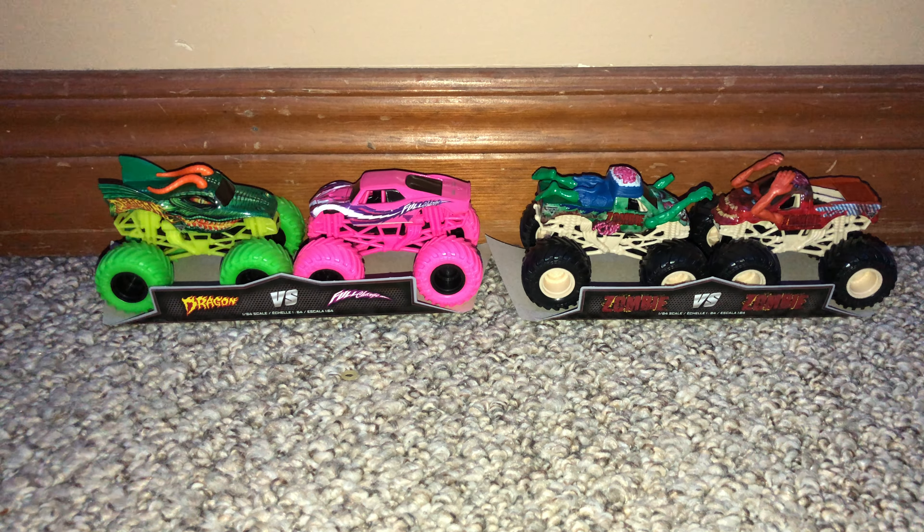Those are the debuting trucks that will be in my next series for sure, especially these two. These two are new. This one I may put in videos, but probably not often, simply because it's just another release of Dragon — it's just the Nitro Neons one. This will be the new Burn Victim Zombie that you'll be seeing in videos. Thank you guys so much for watching. I'll see you guys in the next video. Thank you.